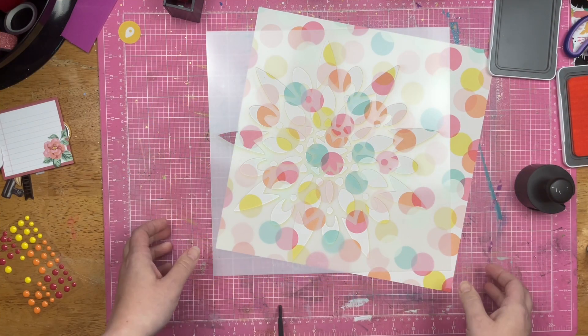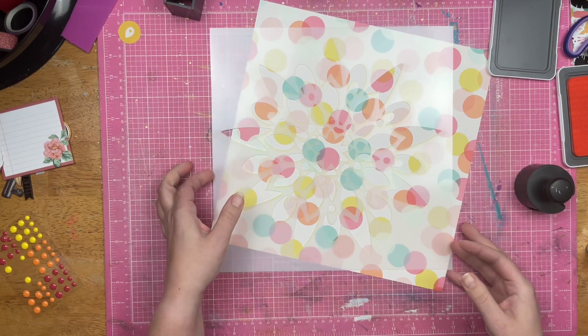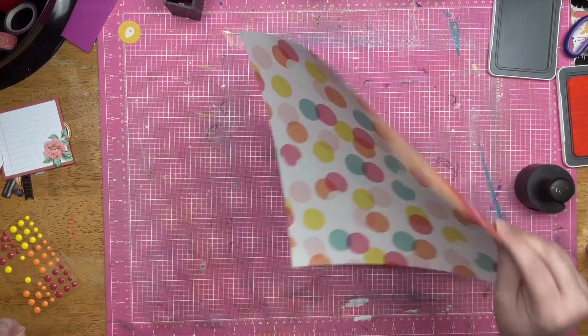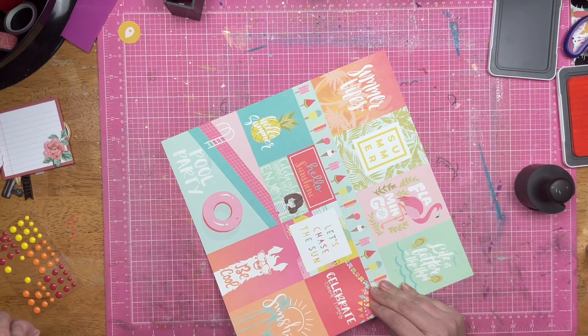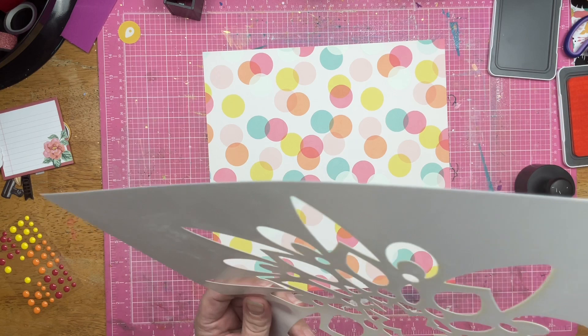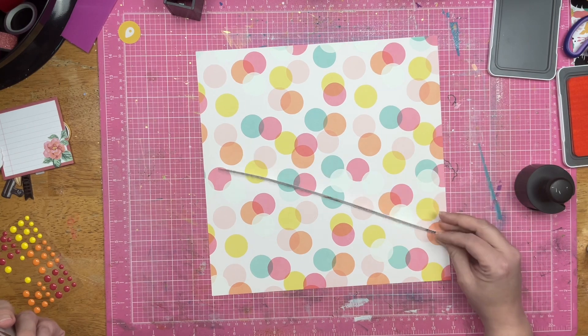Hey guys, Santa here. Welcome back to the channel and welcome back to Sunday Night Mixed Media Backgrounds. I am using a pre-printed paper for my background sheet. This is from Photo Play Summer Vibes.